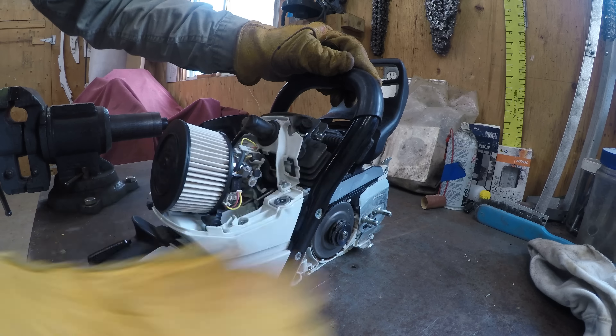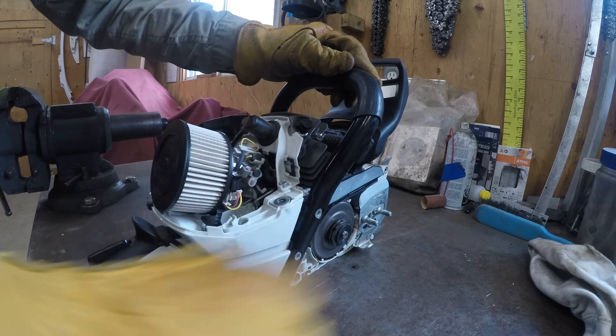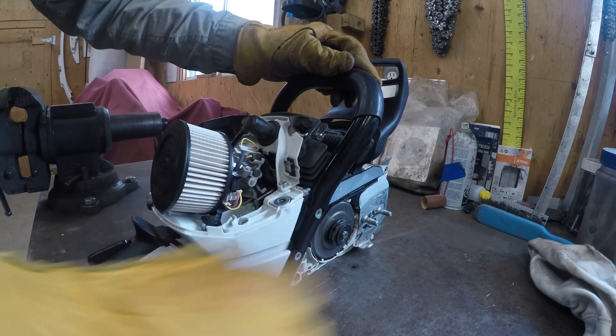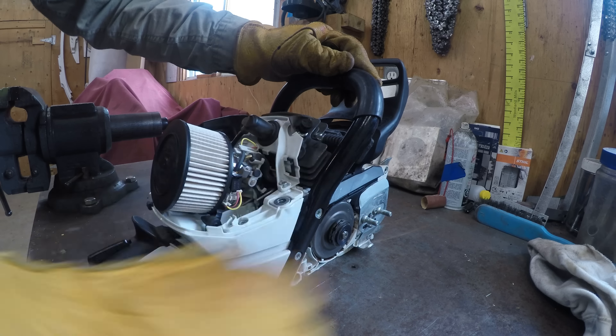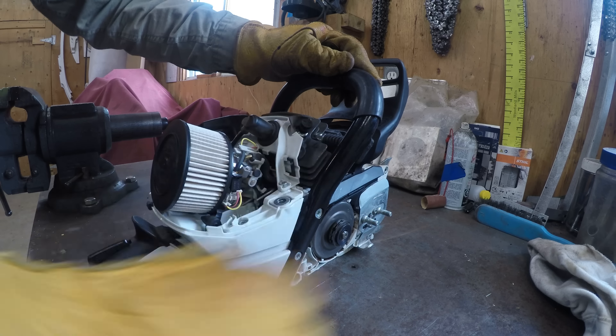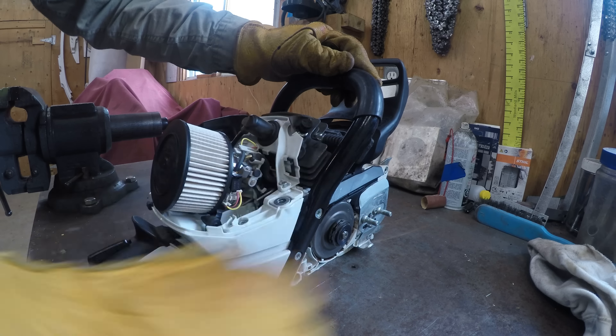I can't remember if I cleaned this air filter or not, so we'll just give her a quick cleaning. Nope, I didn't clean it. Don't forget — you're only supposed to use a maximum of 25 PSI to clean out this filter, and you want to blow from inside out.